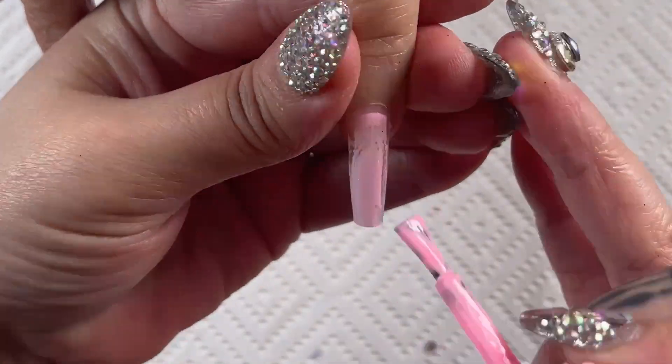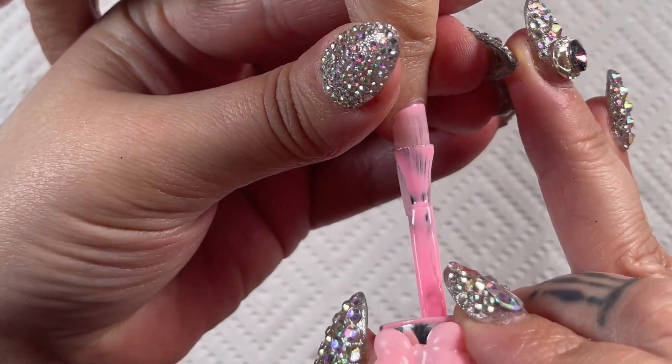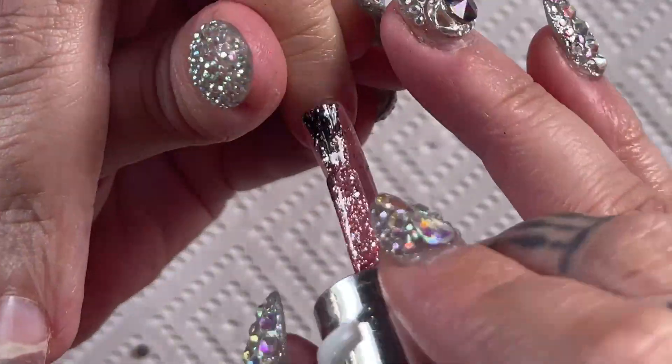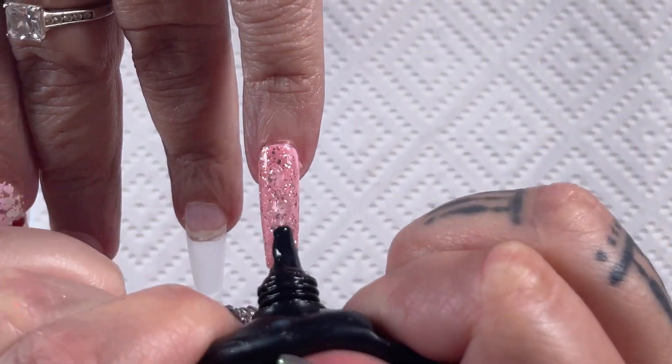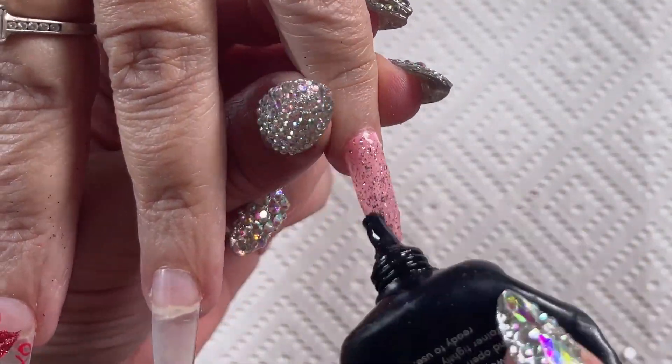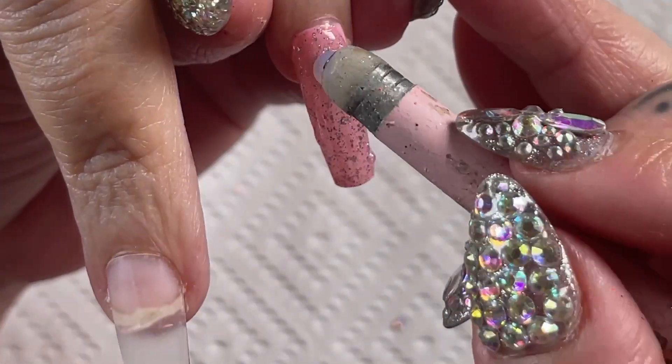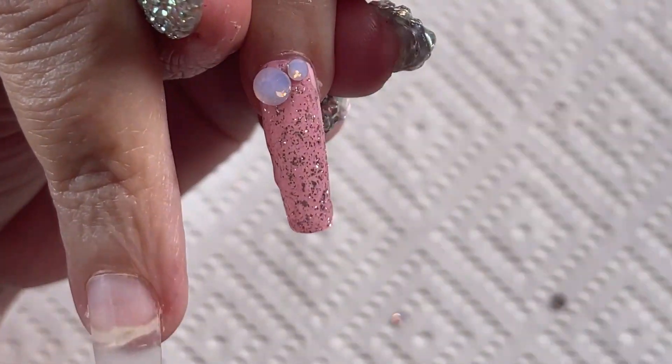For this nail, I just wanted to do a full bling nail, so I went in with a pink base, cured it, and then put glitter on. As I've told you guys in the past, putting glitter on underneath your crystal nail designs is going to make your designs look so much more full and complete.